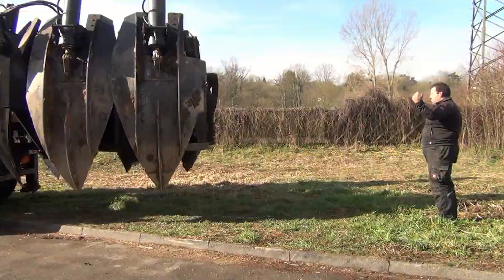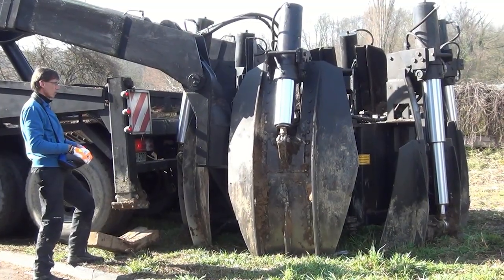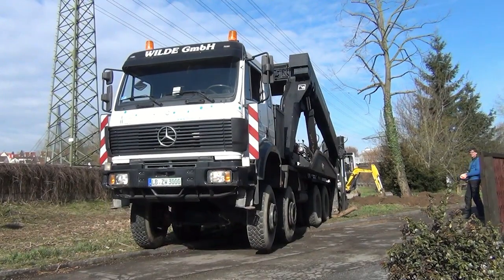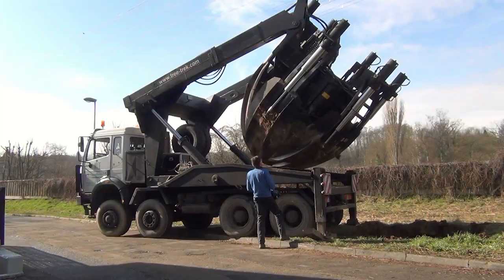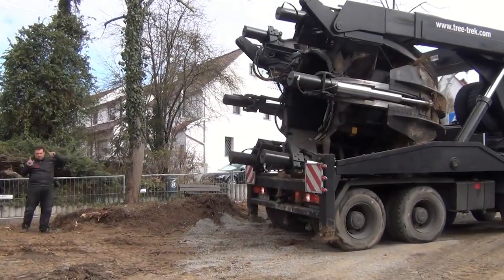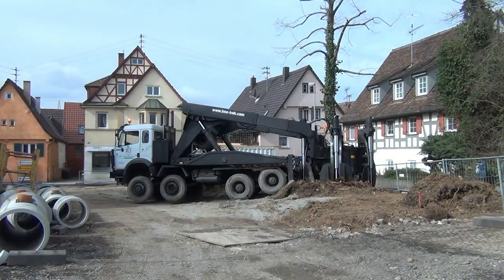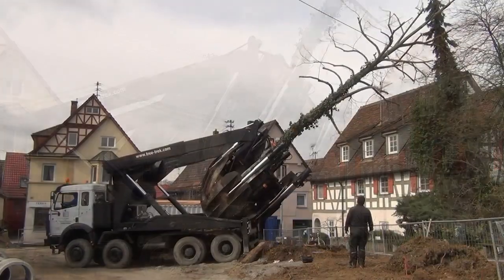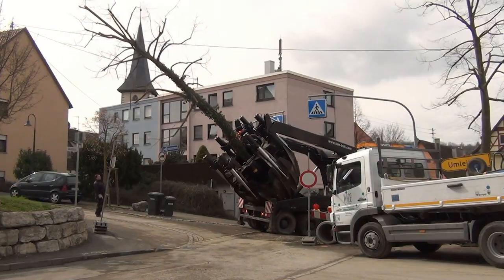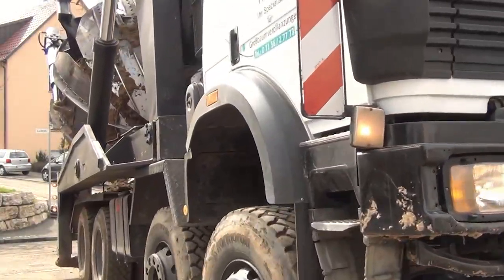Effortless tree relocation with advanced tree-moving technology. Moving fully grown trees might sound like an impossible task, but with today's advanced machinery, even the largest trees can be relocated safely and efficiently. In the video Baumverflanzung Großbaumverflanzung International ZW3000, we witness a powerful example of modern arboricultural engineering in action. At the heart of the operation is the ZW3000, one of the most robust and capable tree-moving machines available. This heavy-duty equipment is designed to handle trees with large trunks and extensive root systems, and can manage root balls up to three meters in diameter, allowing even mature trees to be moved without damaging their vital structures.